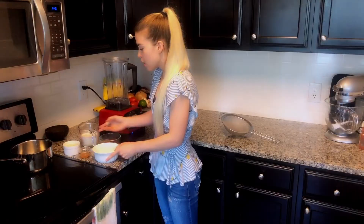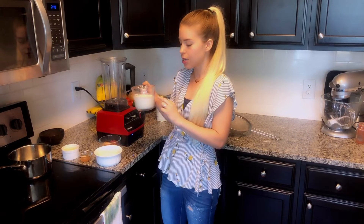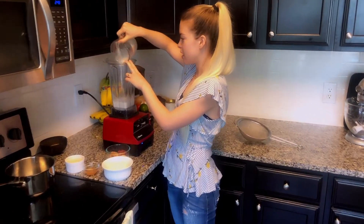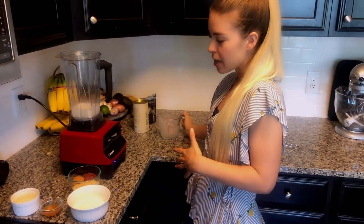To our blender I'm gonna add some fresh almond milk that I made. It's really important with homemade vegan cheeses that you use fresh almond or soy milk, because store-bought versions have a lot of emulsifiers and preservatives that will cause your cheese sauce to break. This is literally just almond flour, water, and a little bit of salt blended together. That's going into my blender.